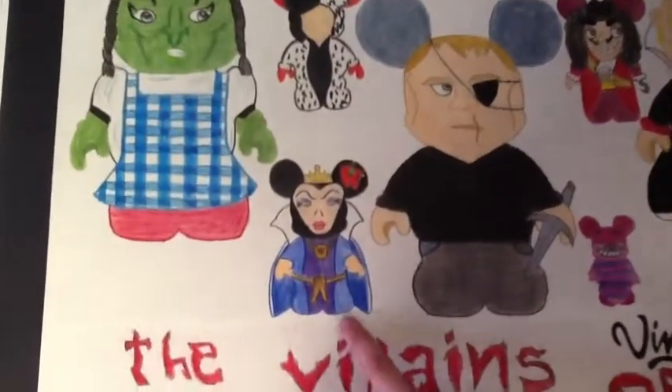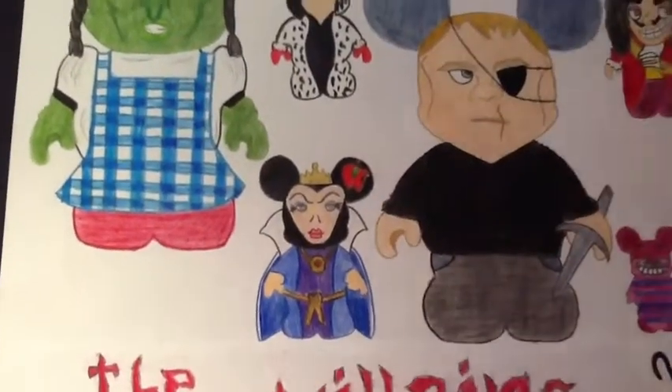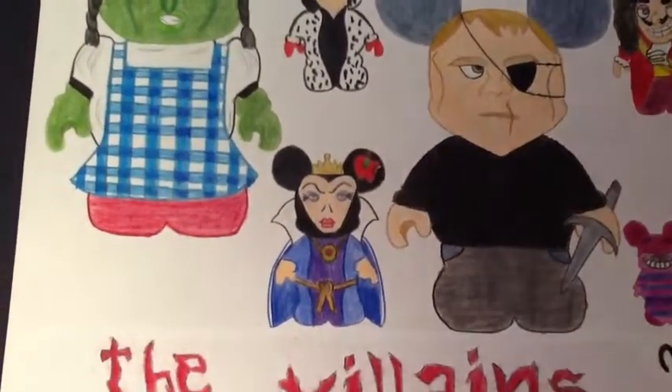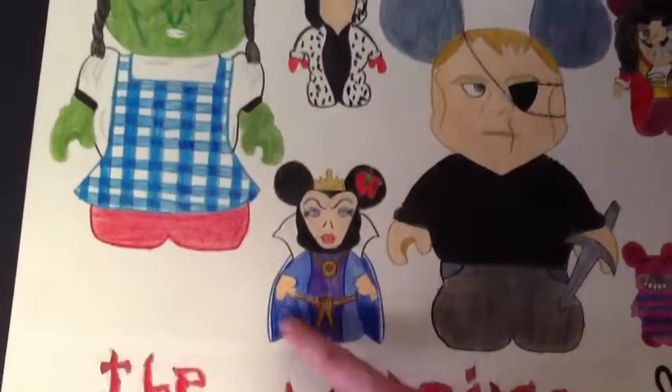This is the queen from the movie Snow White, and her apple in her ear really gives her the whole idea of giving Snow White the poisonous apple. I also like the colors in her robes.